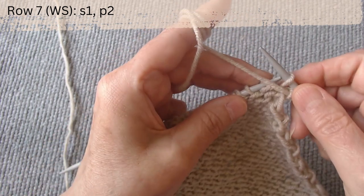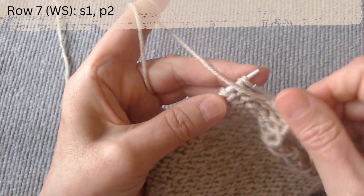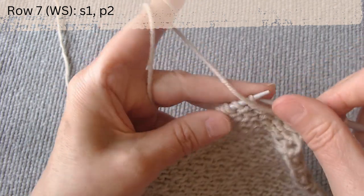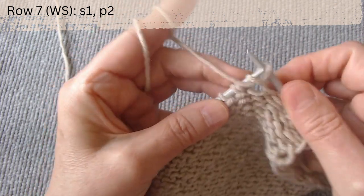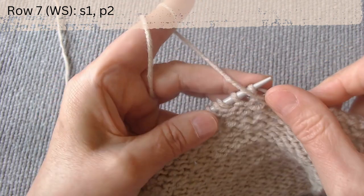Knit two and purl two, and purl two, and purl two slip one, and purl two. Knit in this manner until the row is complete.